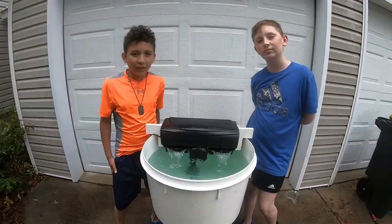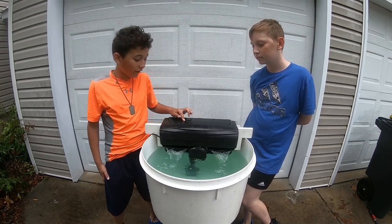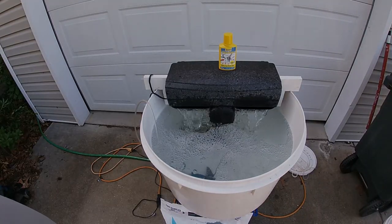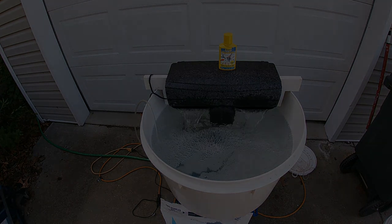Be sure to watch our do-it-yourself saltwater bait tank video where Pierce and DeAndre show you how to make a saltwater bait tank where you can keep your minnows alive for weeks at a time. In that video they will show you all the materials needed to build the tank as well as the ingredients needed to make saltwater to keep your minnows happy and frisky.